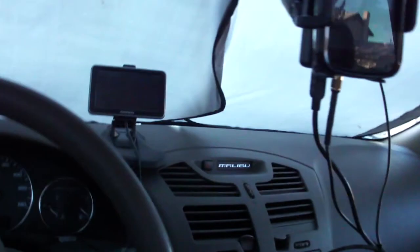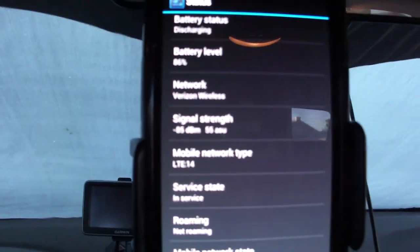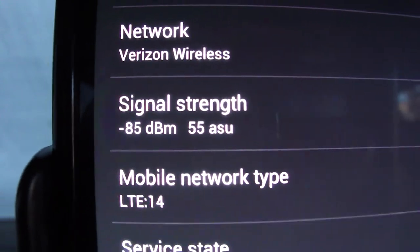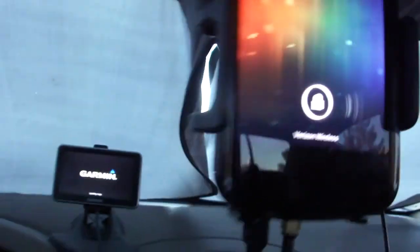I'm doing a quick review of the Wilson Sleek to show that when people talk about these things not working, you need to do it properly. The problem is I'm doing 4G and this thing doesn't work for 4G — I'm still going to try it. The signal is at 85 dBm, 55 ASU. I have it hooked up to my car stereo, so I have to turn the car on. There we go — now it should cause a signal boost.